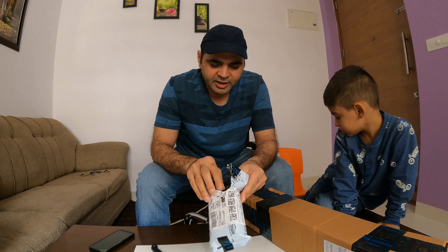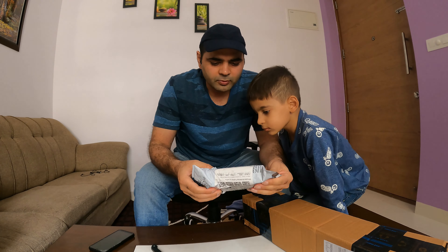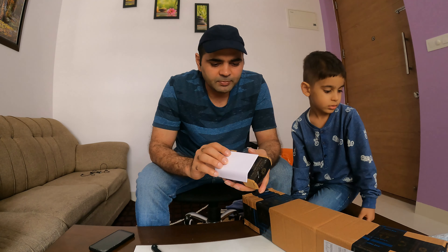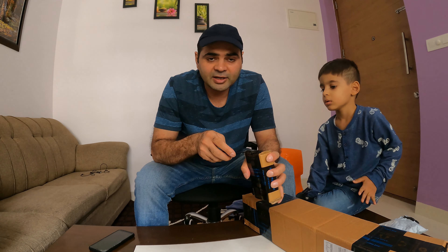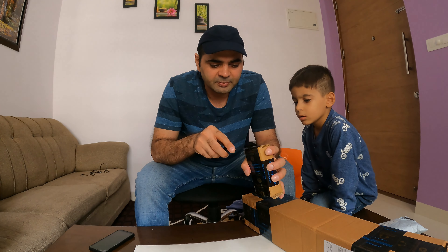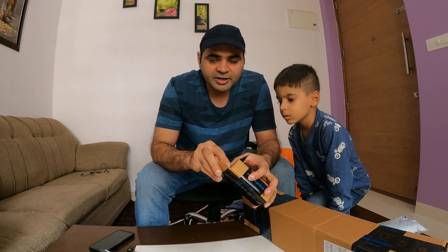I think this is the charger, actually. Because we are going to tour, we are going to charge our batteries — GoPro, mobile, USB — and we are going to help on traveling trips.